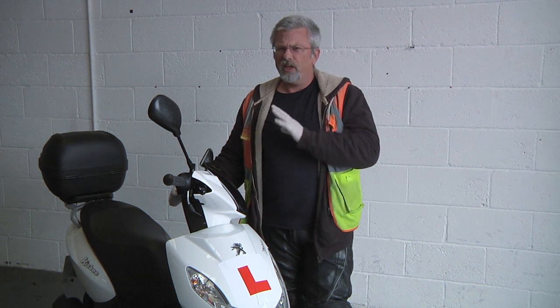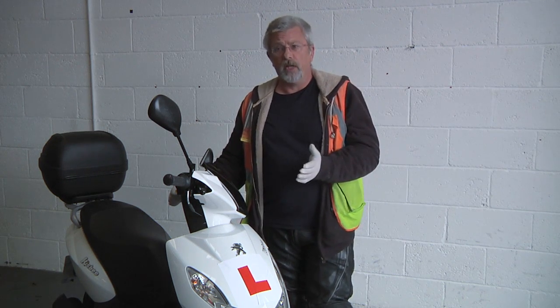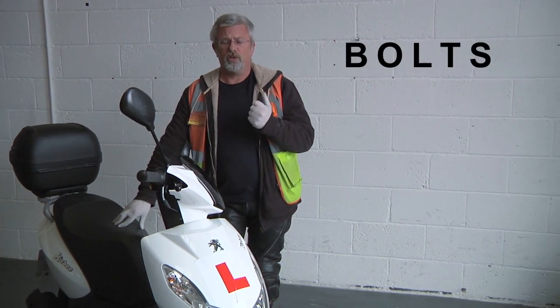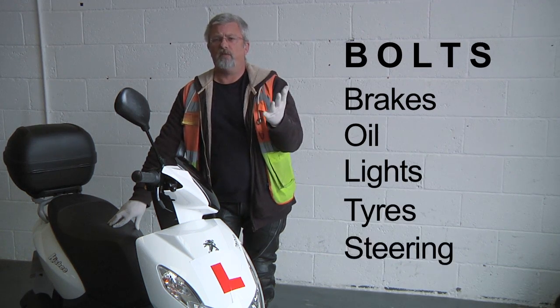We need to check our machine — just take a few moments each time we use it to make sure we're not breaking the law or going to get into trouble. To keep things really simple, we use the word BOLTS: brakes, oil, lights, tyres, and steering.